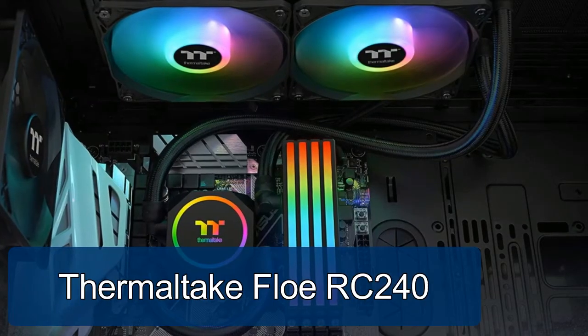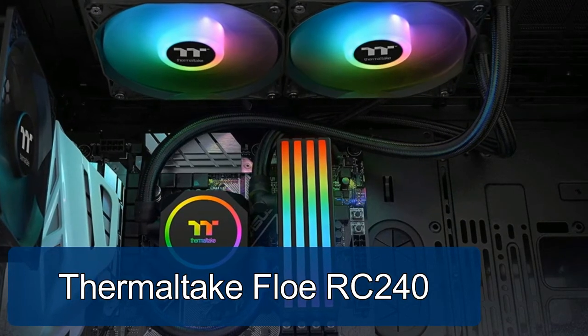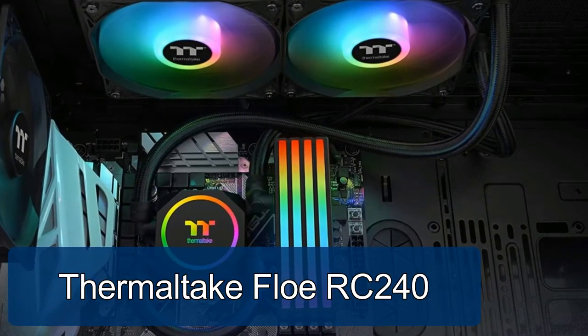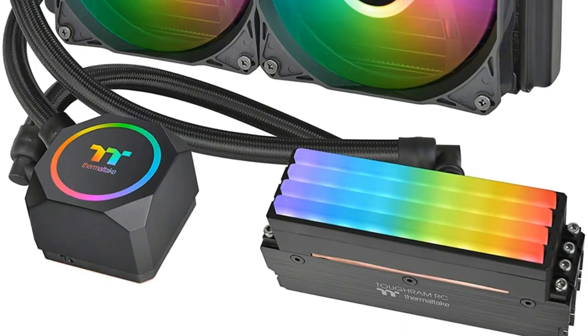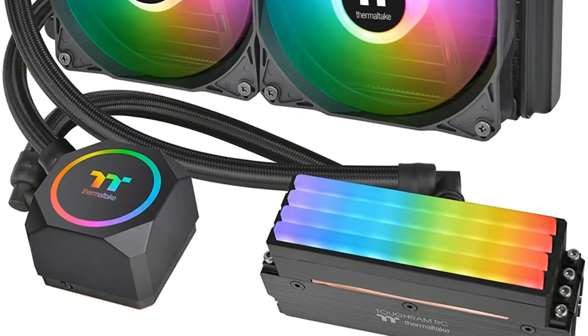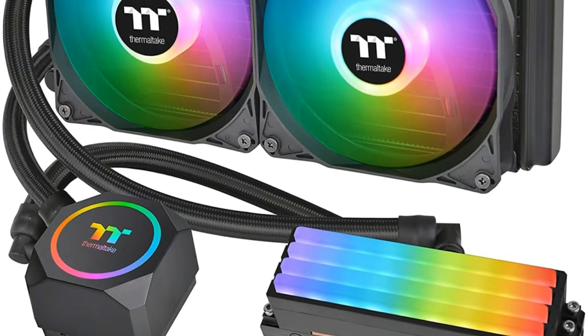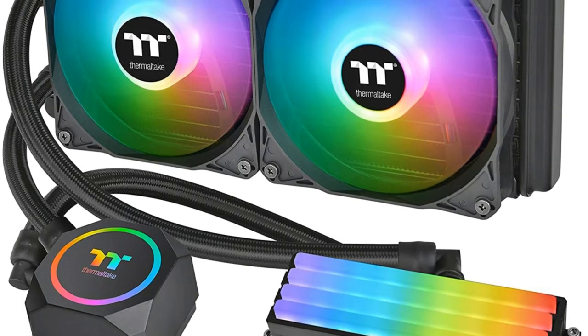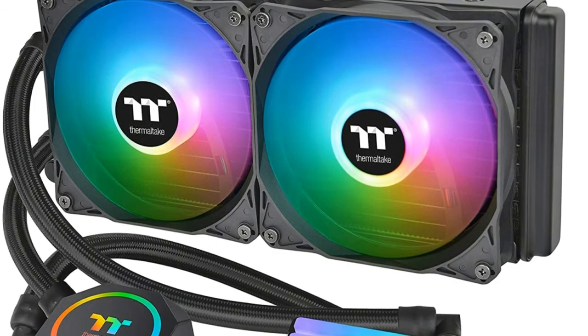Thermaltic Flow RC 240. Engineered to cool both the CPU and RAM, the Flow RC brings new meaning to all-in-one closed loop cooler. Premium copper base plate specifically designed for Torum RC memory modules, sold separately. Designed to quickly expel heat with an operating range of 500 to 1500 RPMs and features 9 hub-mounted addressable RGB LEDs.